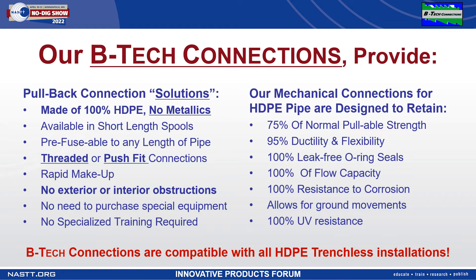Unlike other mechanical connections, our connections contain no metal parts — so nothing to corrode. Pipe to pipe connections with no exterior protrusions, so they can be pulled down narrow pipe paths. They are watertight and remain flexible, withstanding more than 75% of the original pipe's pull strength while retaining most all of the pipe's original specifications.